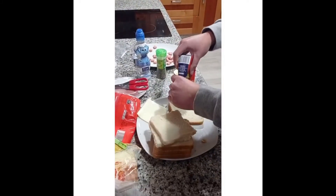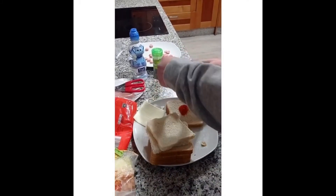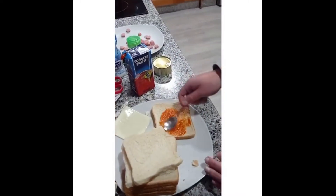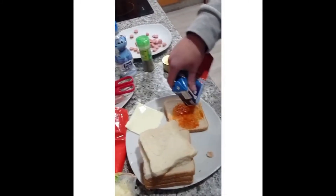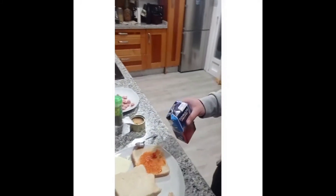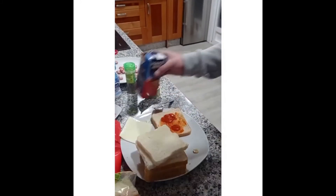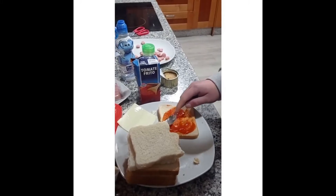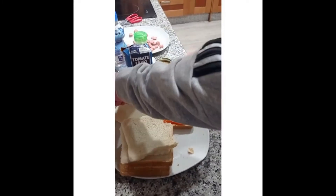The first thing we're going to do is put some tomato sauce on our slice of bread, then take a spoon and spread it like this. You can add more if you want. Sorry, I was running out of tomato — just like this. We spread it with our spoon.